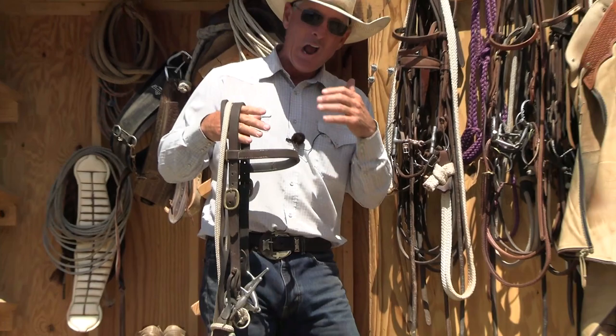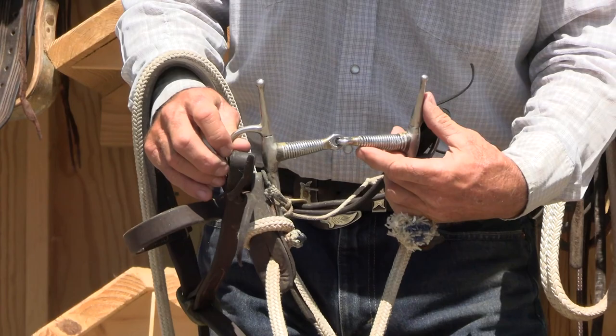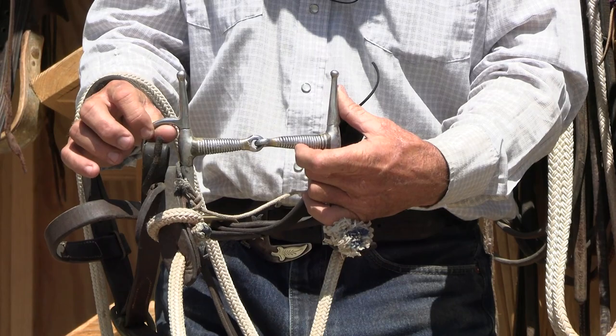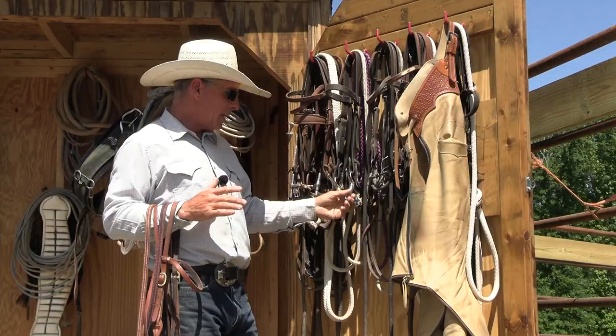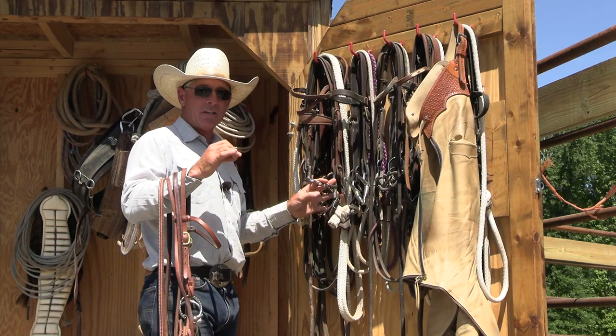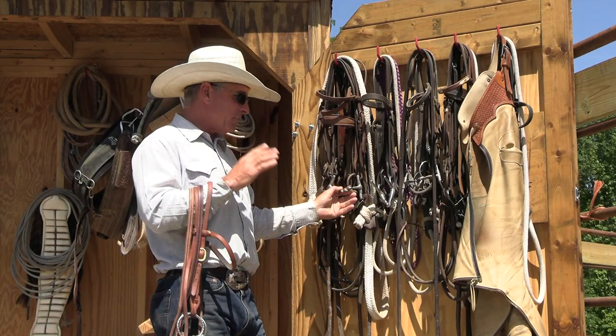A lot of times, these really heavy horses that don't like to flex laterally are going to gap their mouth in order to escape the pressure of the bit. This is a pre-signal or a pre-cue. As I pull this bit to the right, these wires are going to bump across that horse's bars and lips and tongue, and it's going to give them a pre-signal. I don't progress until I am 100% sure that the horse understands what I'm asking, or I feel like the bit is somehow confusing or distracting the horse.